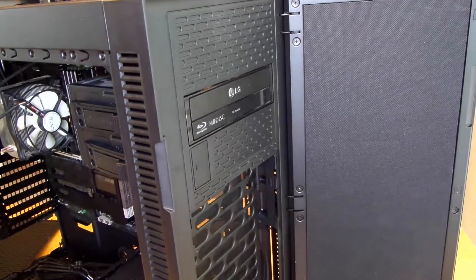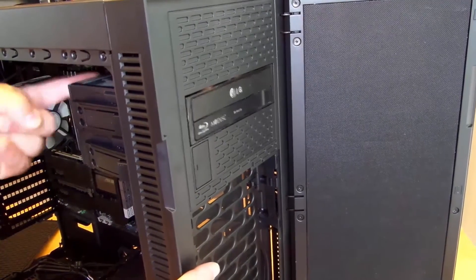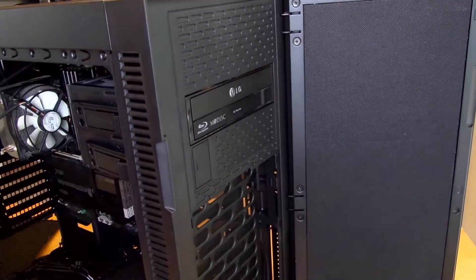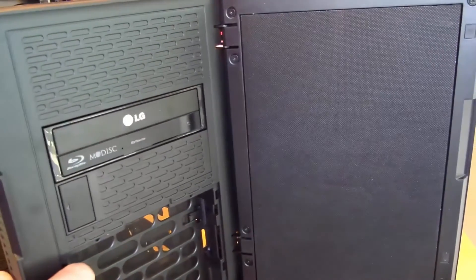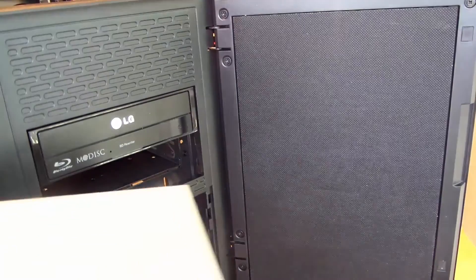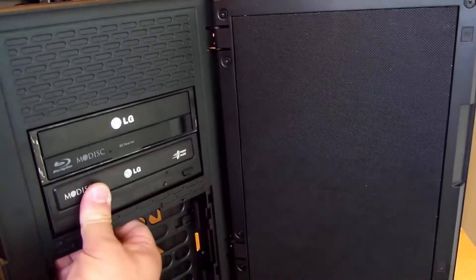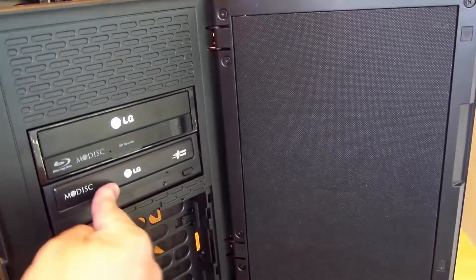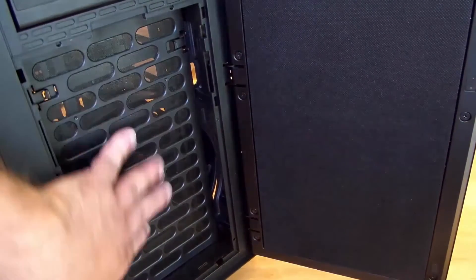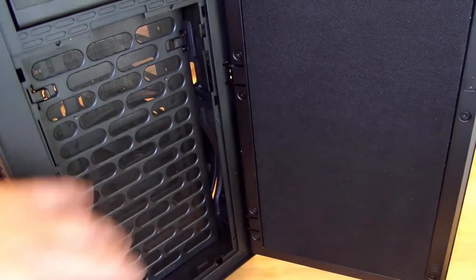You don't have to screw it in, you don't have to do anything. See, I'm pushing here and it's not going anywhere. I'll do the same thing up here — slide it in, that's it, it's not going anywhere. Under the optical drives right here is where that 200 millimeter fan goes.